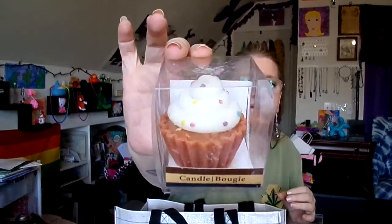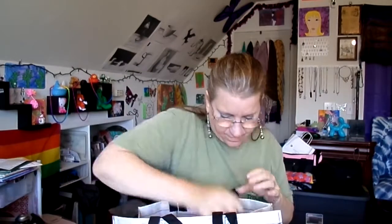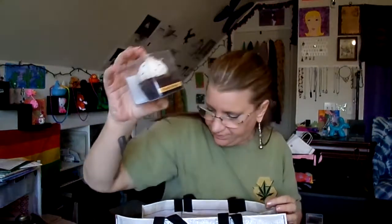Next up are some candles that smell really nice and are kind of cute appearance-wise — they look like little desserts. This one is definitely a salted caramel smelling one, and this one is more of a chocolate smelling one. I thought they were fairly cute and I have something perfect to put them in to burn them, so it just seemed to work out.